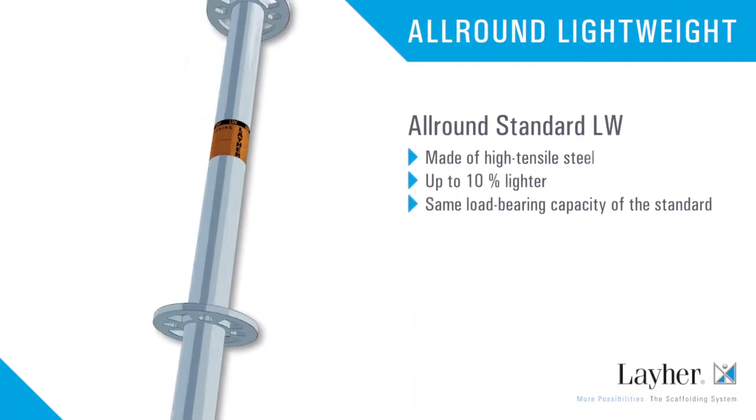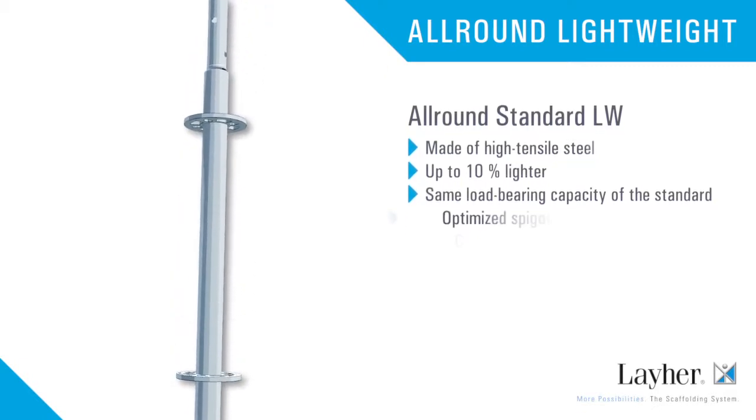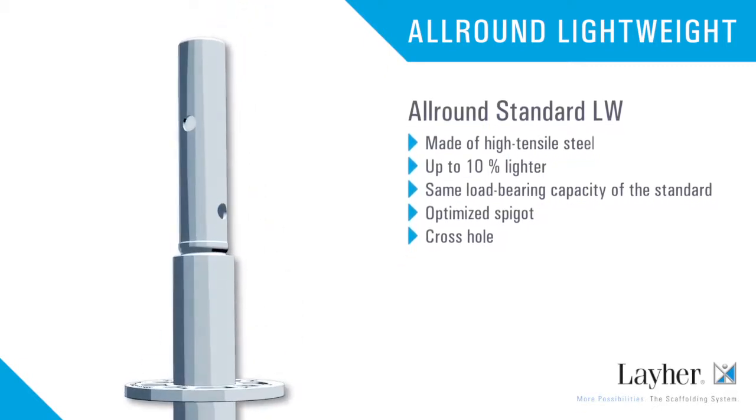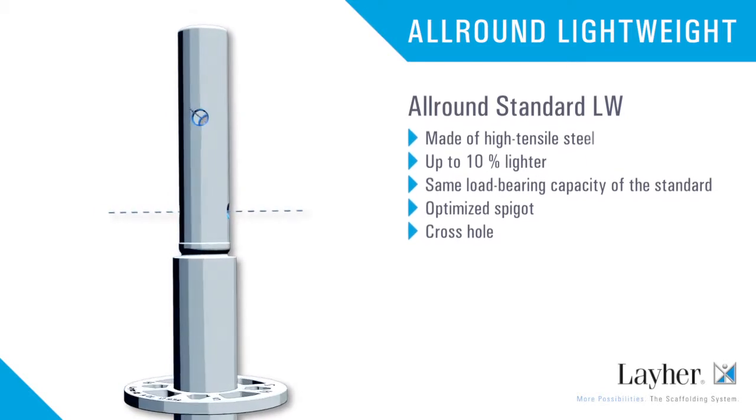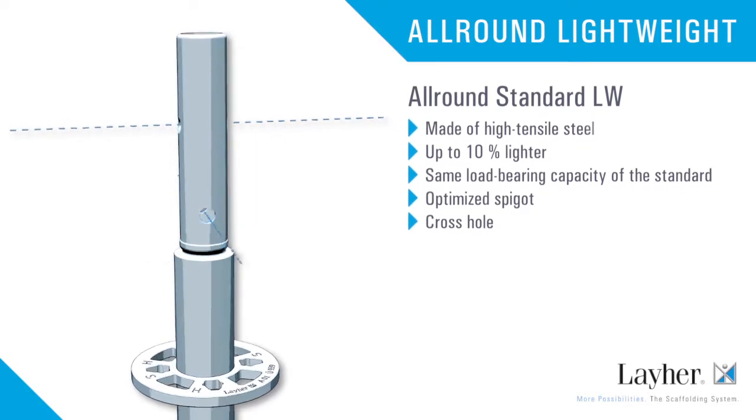The all-round standard LW, made of high-tensile steel, weighs up to 10% less yet with the same load-bearing capacity. The spigot ensures optimum transmission of forces at the standard joint. Thanks to the cross hole, suspended scaffolding structures are also possible.